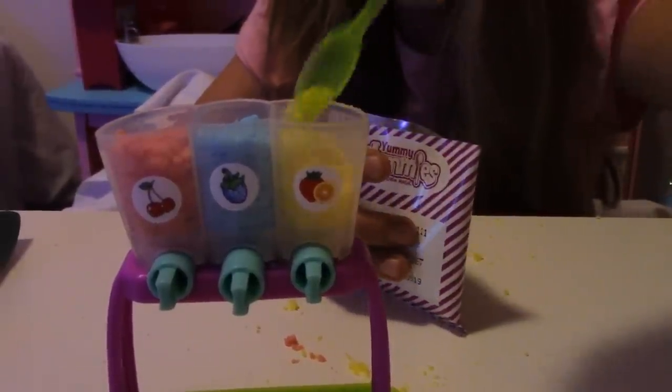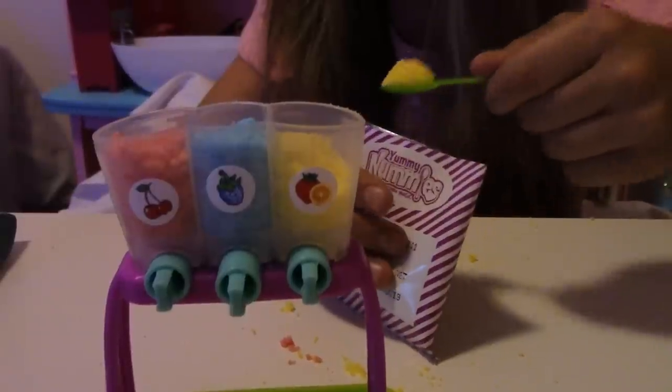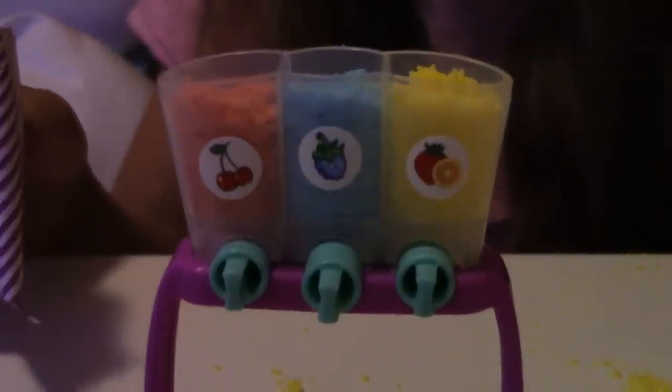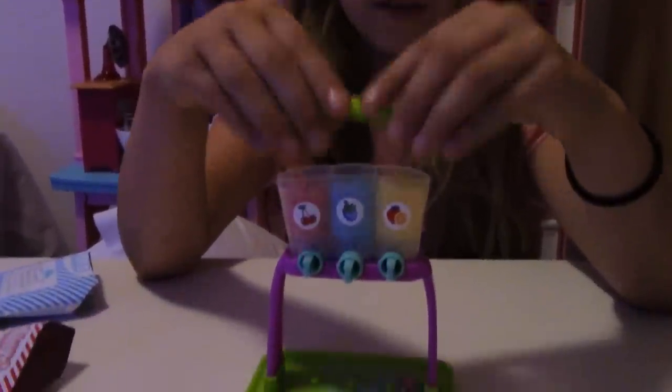It smells good. It smells kind of like pineapple to me. I'm going to need some help, please. Oh, we made a mess. Now we are going to put the lid on the suspensors.